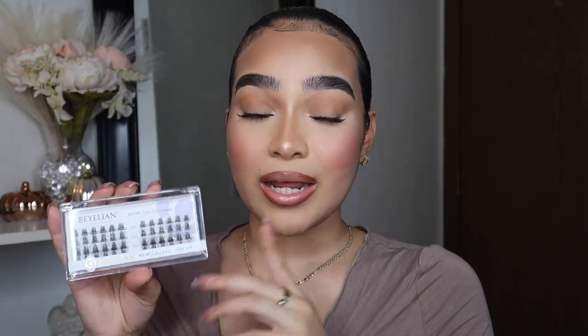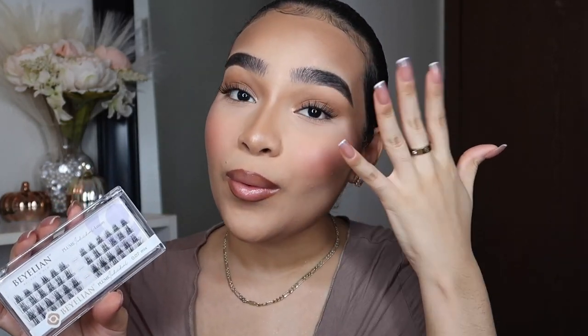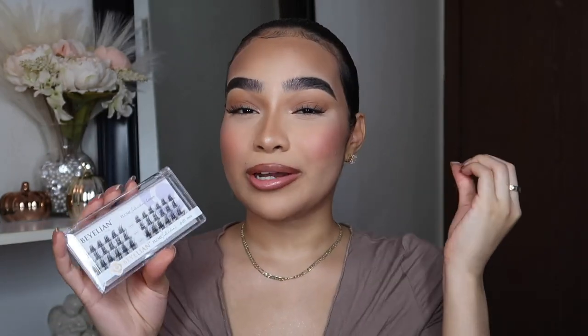These lash extensions I'm going to be showing you guys are from Balian, and oh my gosh, I never thought in my whole entire life I would be able to do something like this. It's very beginner friendly, and on top of that these are very comfortable to wear. It's very quick and easy — under 10 minutes — and super affordable. Let me know in the comments if you guys wear eyelash extensions or strip lashes, maybe both!